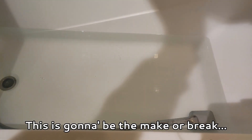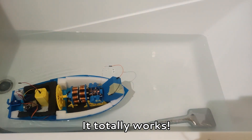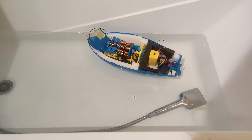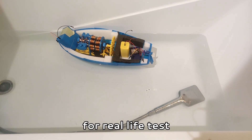Okie dokie, this is gonna be the make or break. Well, it's floating. Oh, it totally works! Yes! Nice.